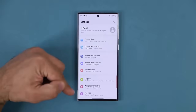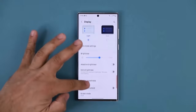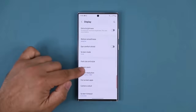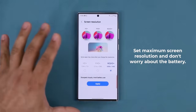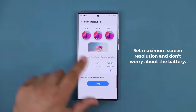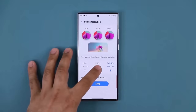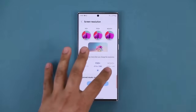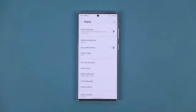Going back into the display, one more thing for maximum display clarity: scroll down into Screen Resolution and go for WQHD+ — that gives you the sharpest resolution. The good news is the S23 Ultra's battery has significantly improved, so you can actually run your phone at maximum resolution and still get a solid day of battery after charging. Tap Apply and you're good to go.